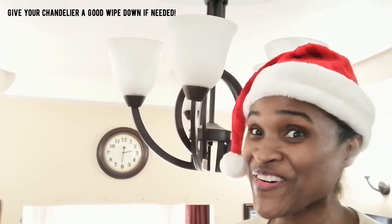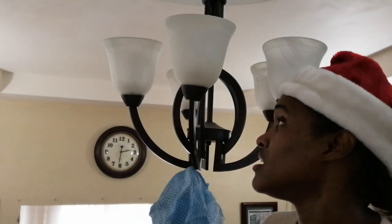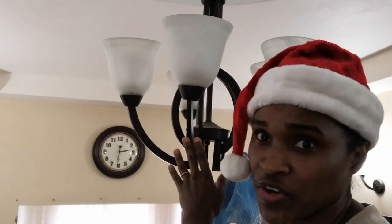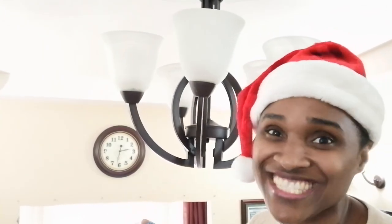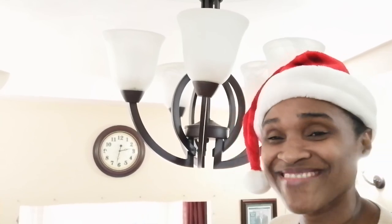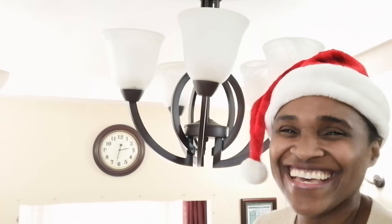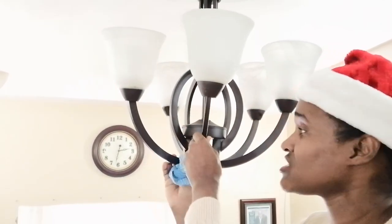So we're up here — I'm on my ladder. The first thing you'll want to do is turn off your chandelier, of course. You also want to make sure your chandelier is sturdy, because you're going to be twisting this around and around. Make sure it's screwed on properly at the top. I don't want anybody saying Crystal made my chandelier fall on them! Make sure your chandelier is steady and well installed before you do this.